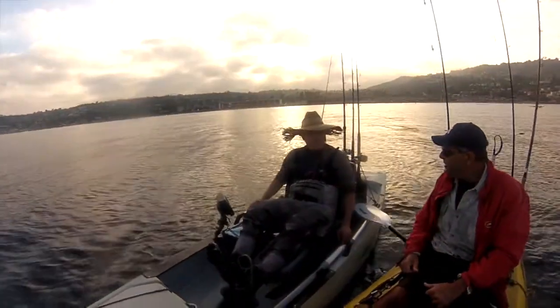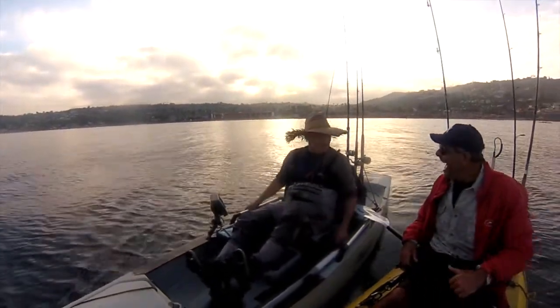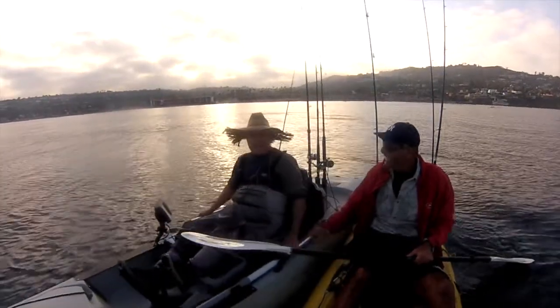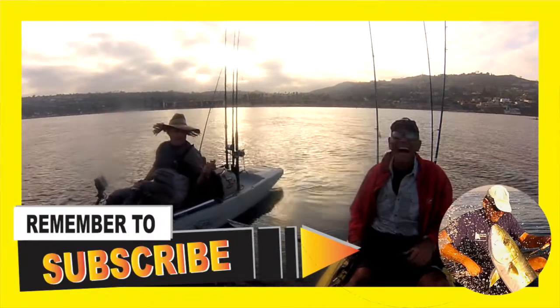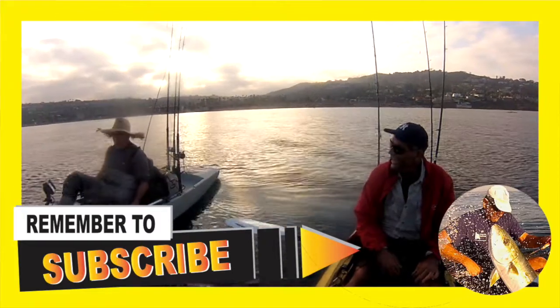You're gonna take me out and teach me how to rockfish today? Yeah, okay. Are you gonna share all your secret spots with me today? I accept just one spot. All right, let's go!